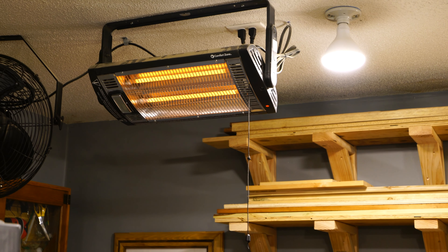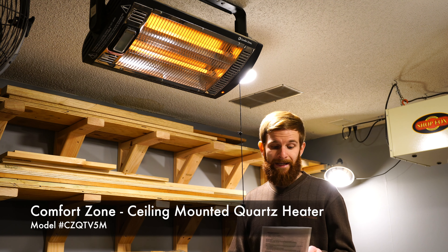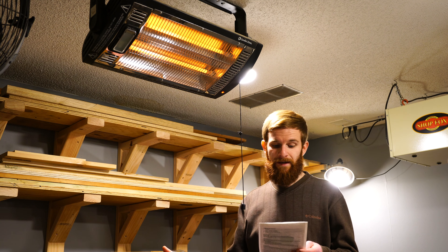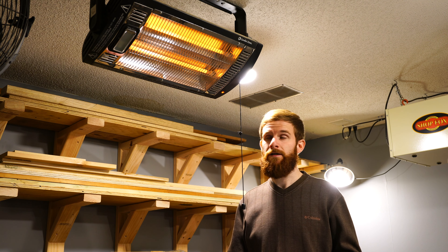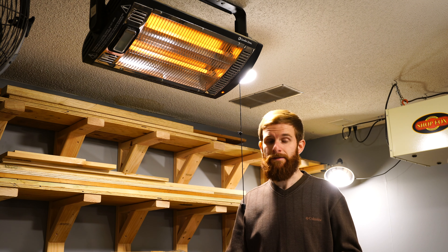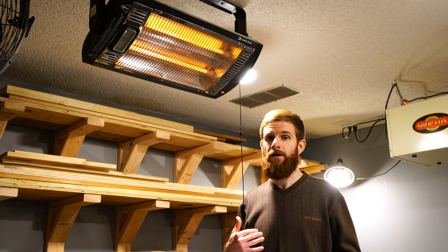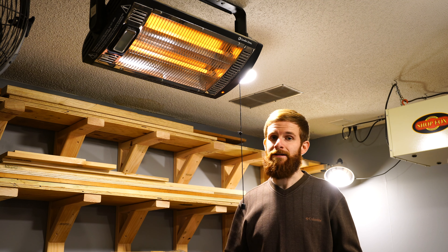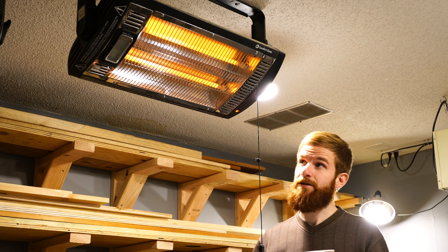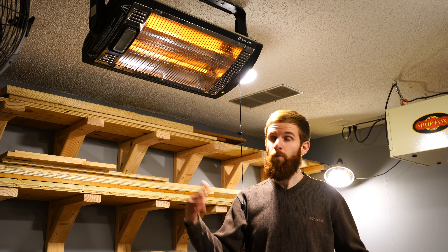This is the infrared heating unit I purchased to heat my garage wood shop — the Comfort Zone ceiling-mounted quartz heater. It features an adjustable angle halogen light bulb and has two heat settings: 750 watts and 1500 watts. Depending on how cold it is, you can use one bulb for 750 watts or both bulbs for 1500 watts. It features high-efficiency core elements and provides immediate safe heat, which is what I wanted — no open flames, no forced air. The unit also tilts so you can aim the heat where you need it in your wood shop.